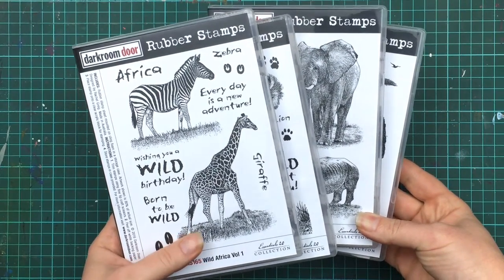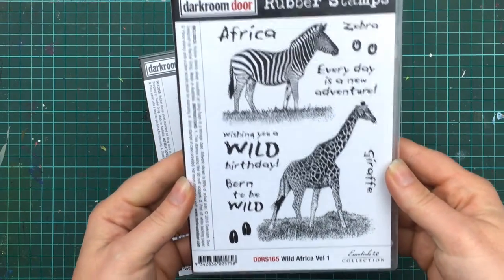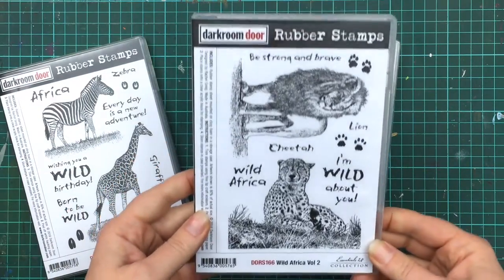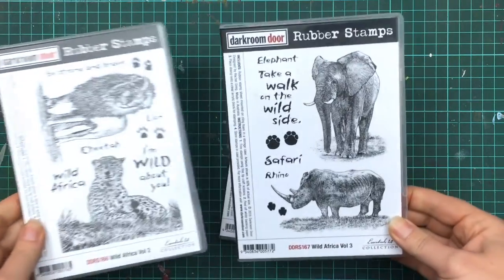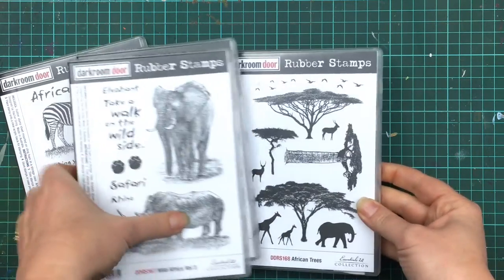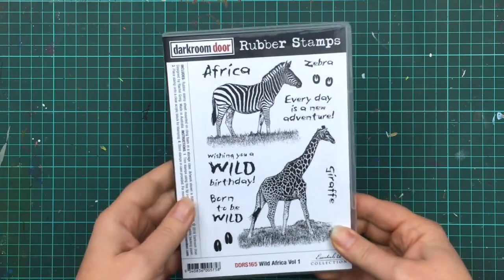This set is part of a series of African themed stamps which includes Volume 1 and Volume 2 with a lion and a cheetah, and Volume 3 with an elephant and a rhino, along with an African tree stamp set. We've also released some African themed background stamps which I'll share in another video.